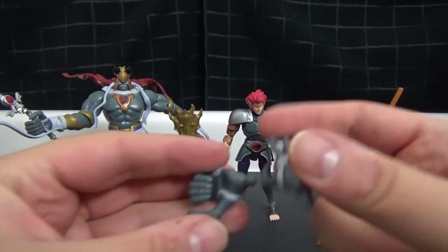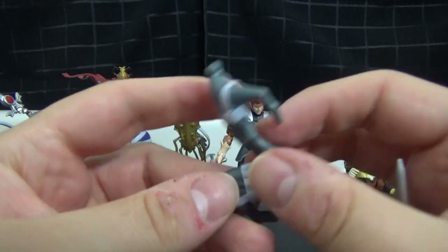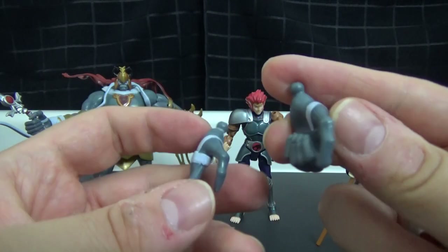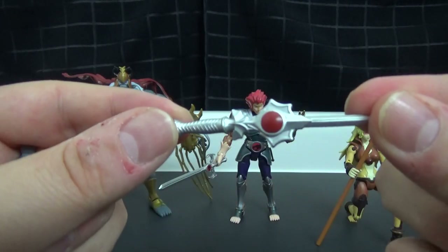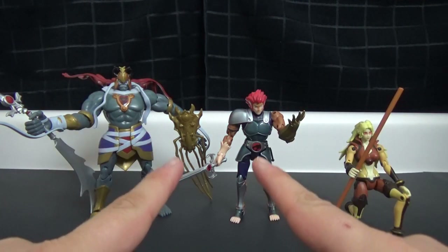He also comes with some extra hands — a resting hand for his right and a grabbing hand for his left — and a smaller version of his sword if you want to pose him holding that.